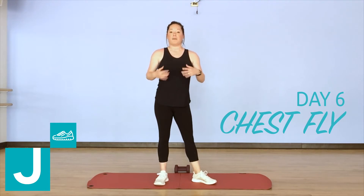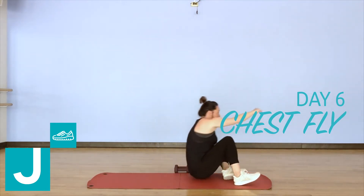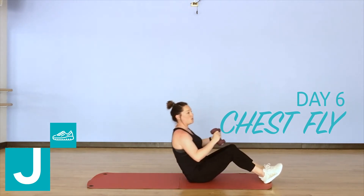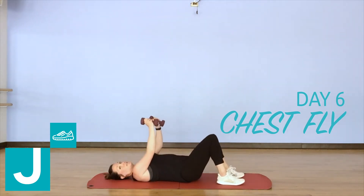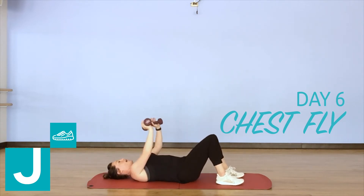So we are going to be on the floor — grab a mat or a towel. We're going to start by sitting on the floor, grabbing our weights as we lower down, bringing the heels in towards our tush, keeping the belly button pulled in and back flat on the mat.